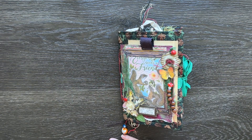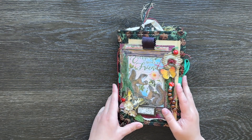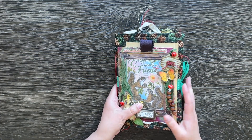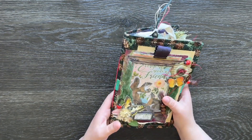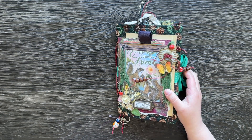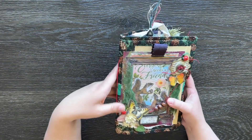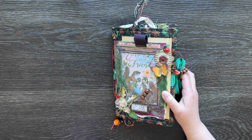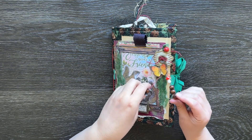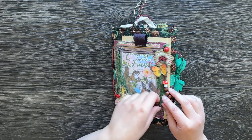Hello everybody. Today I've got my completed Forest Friends journal that I'd like to share with you. Finally finished it. This has been on the go for at least one and a half years. Stuff just keeps getting in the way, and there were times where I just had ideas blocked, so I completely put it to the side. But now I can finally say this is a completed project of 2023, and I'm actually really happy with the final product, so I hope you guys enjoy flipping through it with me.